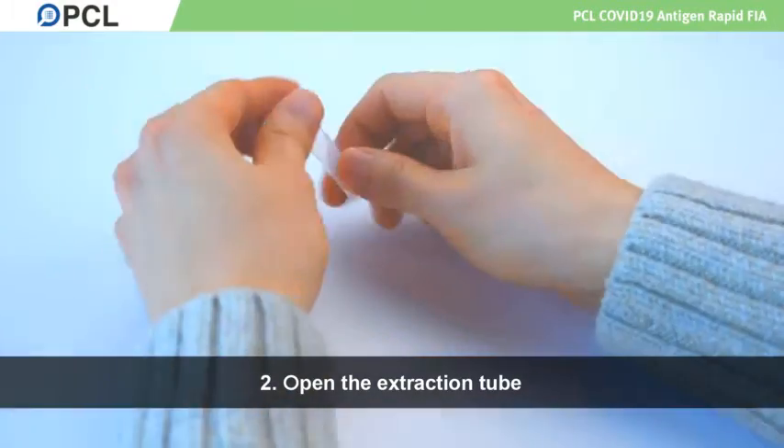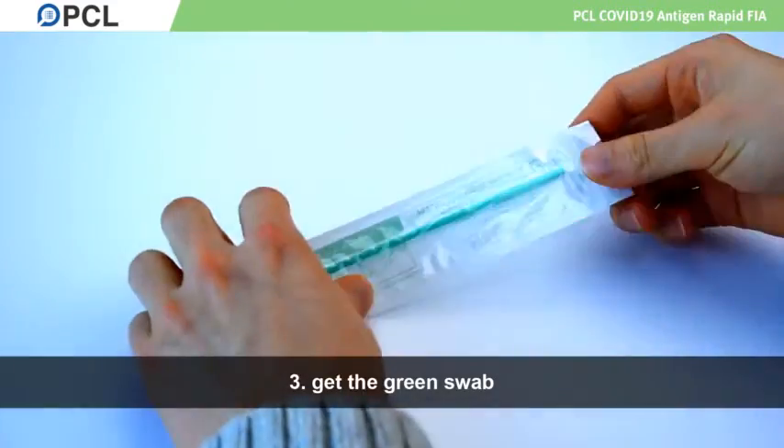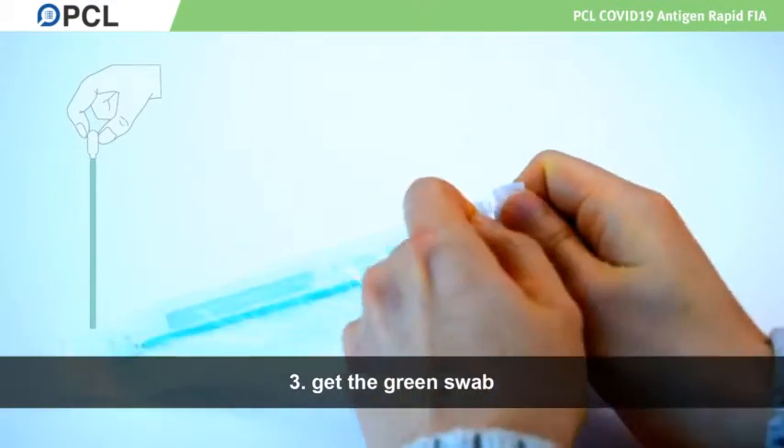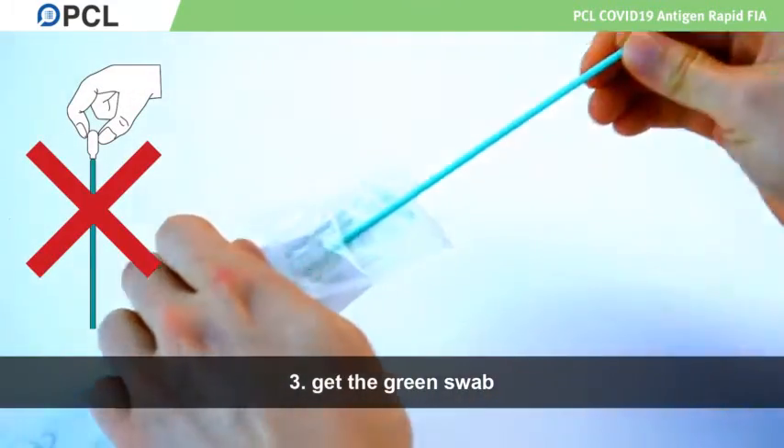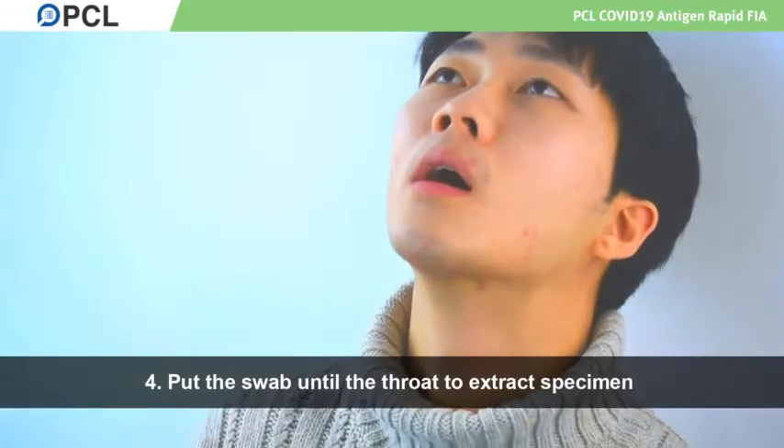Open the extraction tube and place it on a flat surface. Get the green swab, put it inside your mouth until it touches the throat. Rub it in your throat slightly to extract specimen.